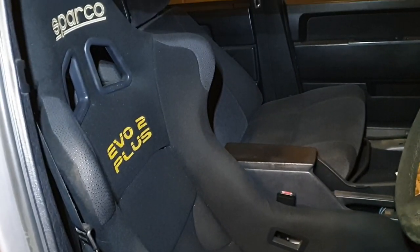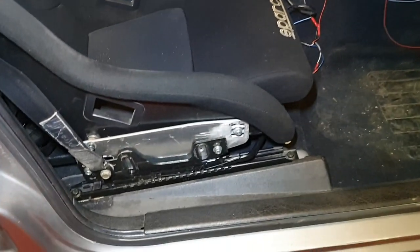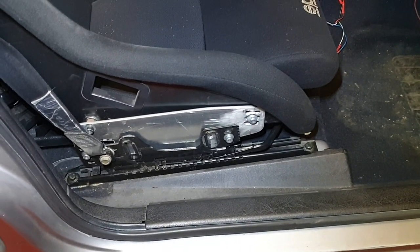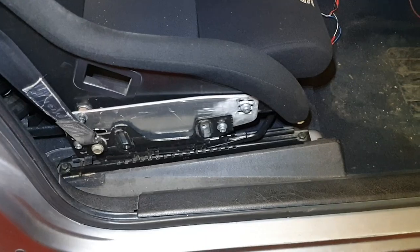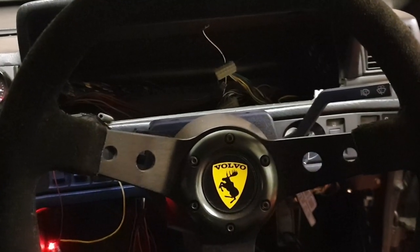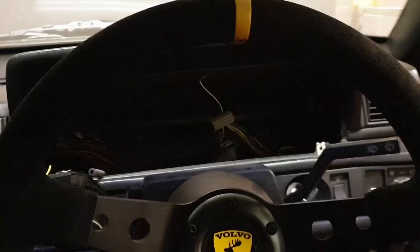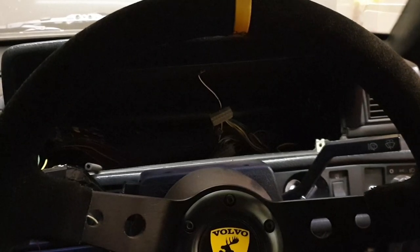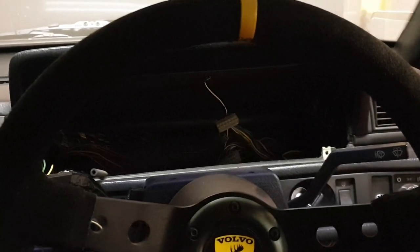There's a Sparco Evo 2 Plus adapted onto a sliding seat rail — that took a bit of work. The aluminium brackets weren't made by me but they do the job. There's a cheap aftermarket steering wheel with a Volvo boss on it, obviously. I'm missing the gauge cluster — I was just messing around with that, putting an Arduino boost gauge in it.